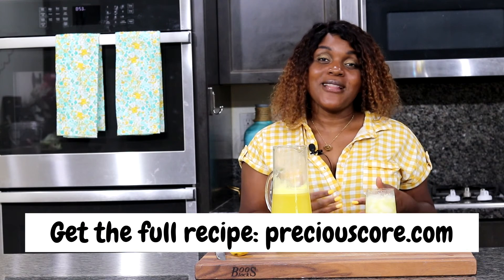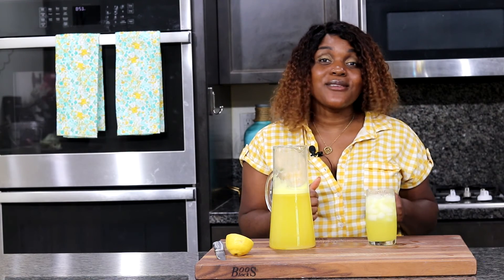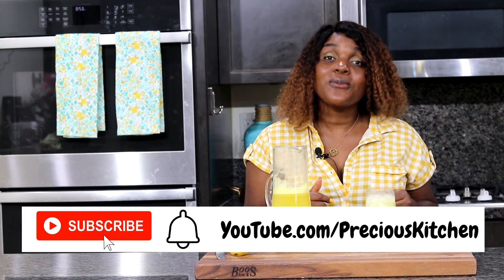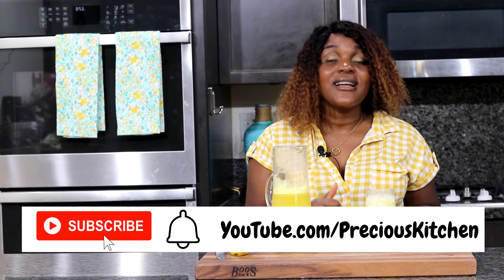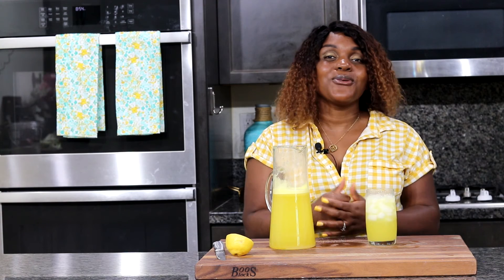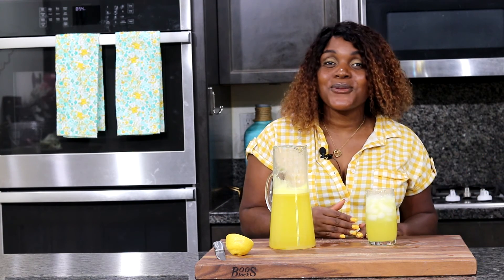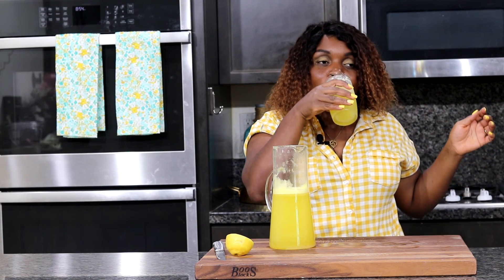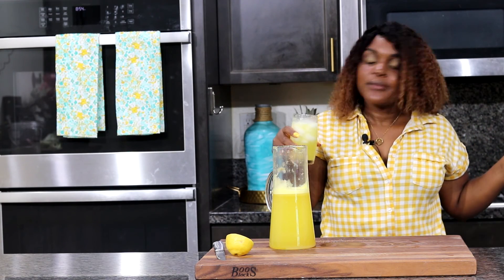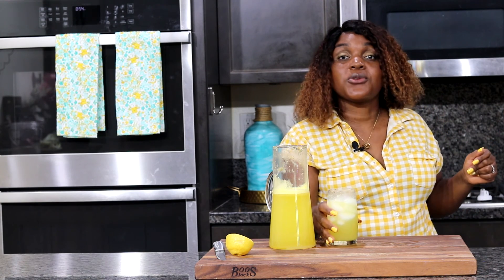For the full recipe, be sure to go to my blog preciouscore.com. If you liked the video, click the like button. Also be sure to subscribe to my YouTube channel and click on the notification bell so you can get notified every time I post a new video. That's it for today friends, I'll see you guys in my next one — bye!